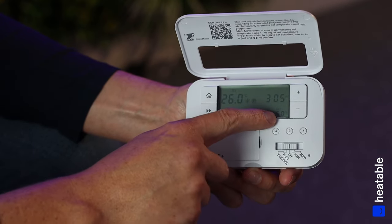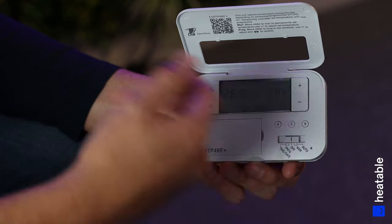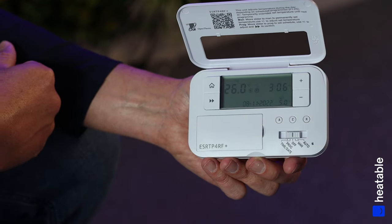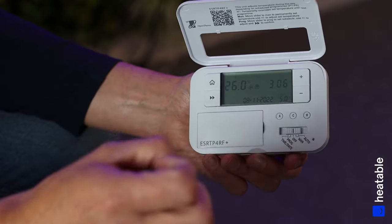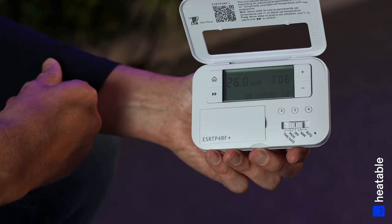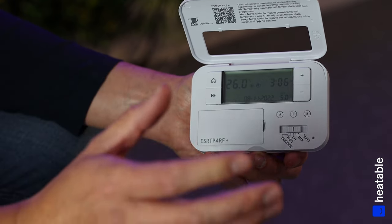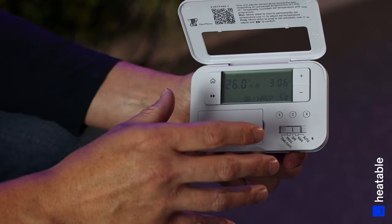If you want to turn the controller off completely, just slide it to Off. It will preset to that five-degree minimum temperature, which is there in case of frost. If you leave the property for a couple of weeks during a very cold period and the temperature drops below five degrees, the thermostat will automatically kick in to cycle some warm air around the property and stop it from freezing.